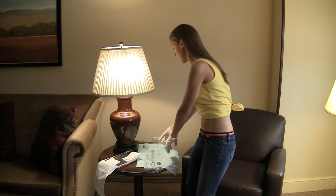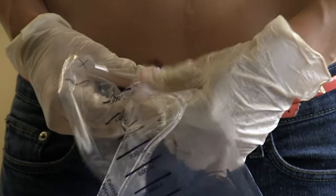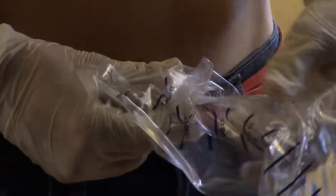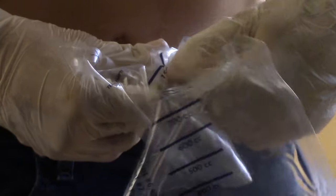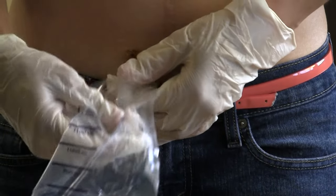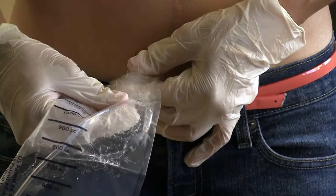Now I'm going to start catheterizing. As I said before I'm going to take the tip and put it towards my stoma, and now I'm just going to feed it in until I get some urine. Once it hits, I'm going to push a little bit further so that it's at the center of the bladder.